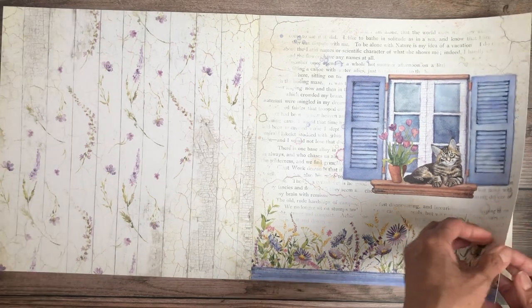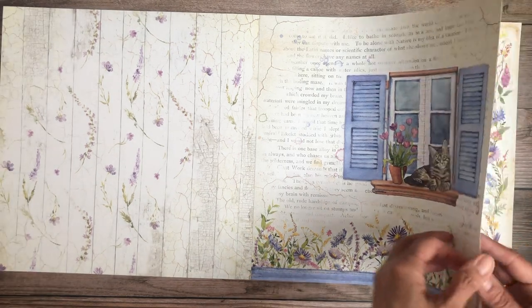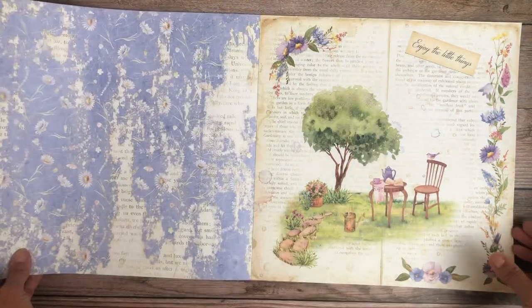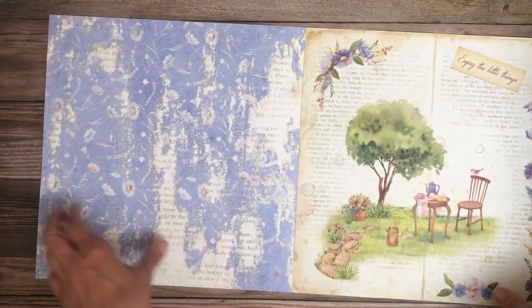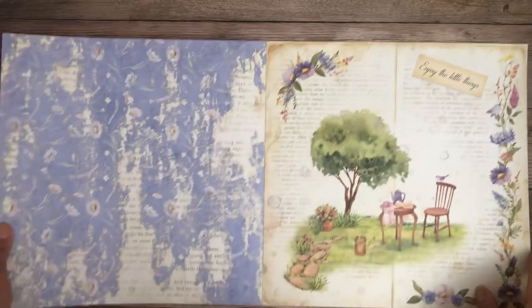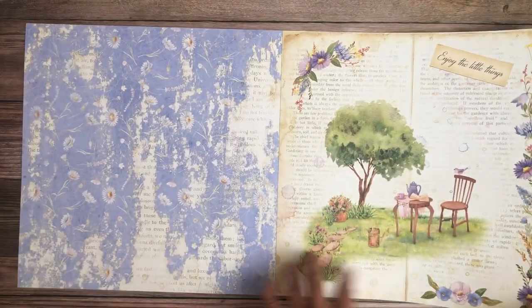A little kitty cat in the window. Oh, I like that — let me bring that up. Isn't that pretty? I really like that, it's a fun background, another watercolor.